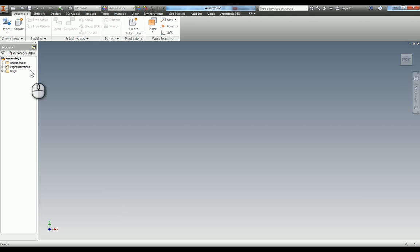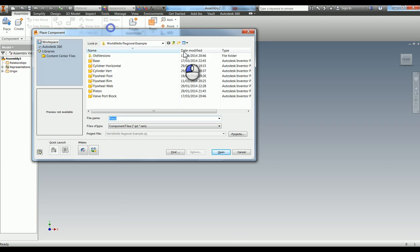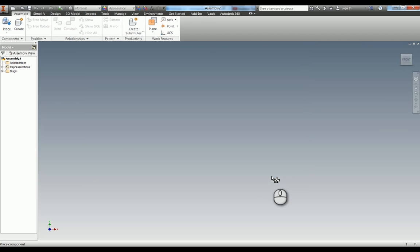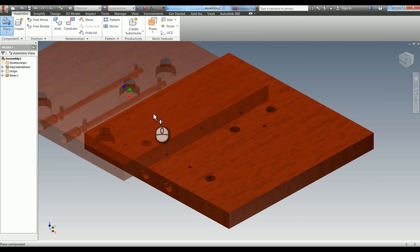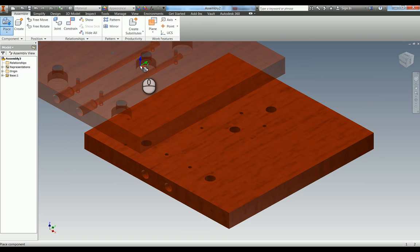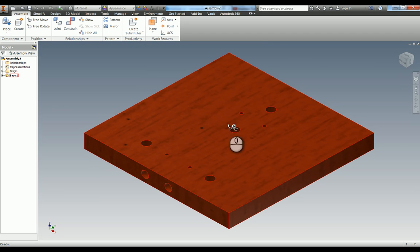If you hit P for place, or go up into your browser, you'll be met with the Windows Explorer dialog. From the parts list on the drawing, we know the base is the first component. So I'm going to double click on that or press open. You can see it's put the base in and locked it. It will allow you to place more instances of the component - for example the M5 shoulder screw, item number four, has two of them. For this we only need one, so I'm going to press escape.